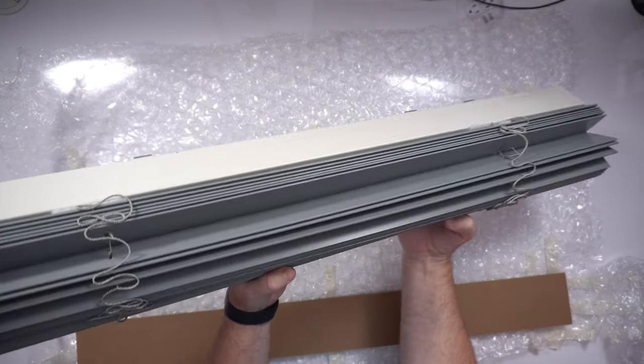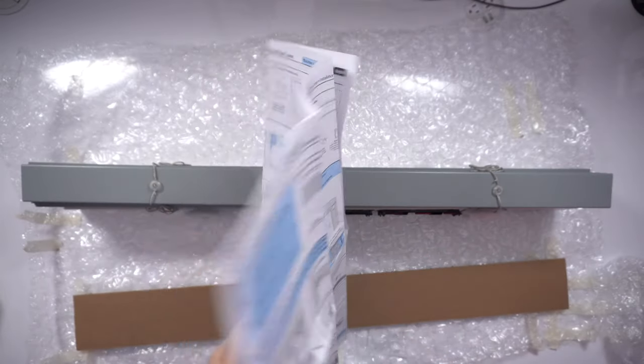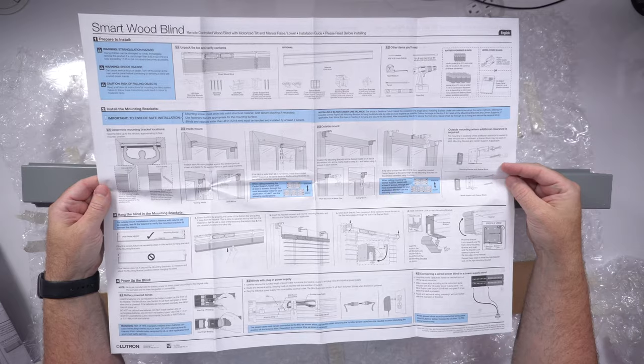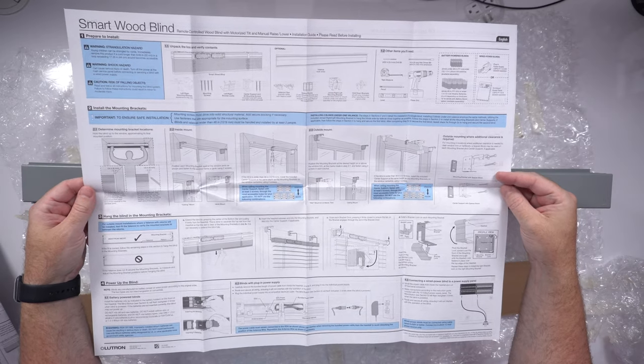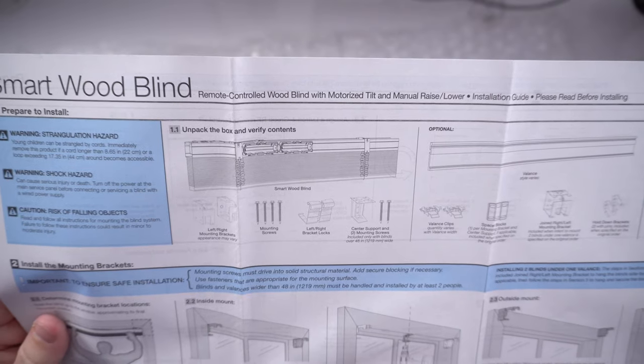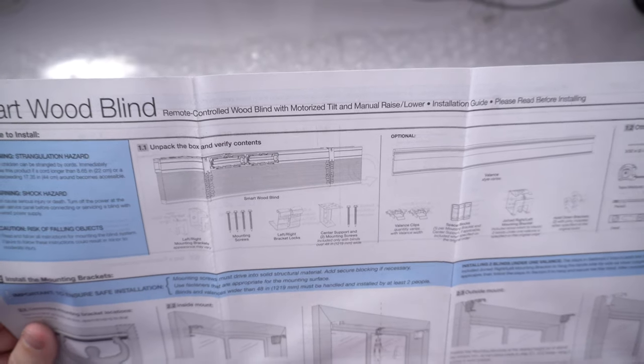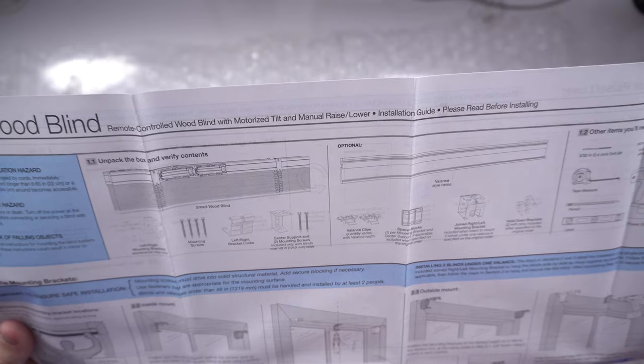And if you can see it on camera, that's what the color of the blind turned out to be — stone gray, and it does kind of fit the bill. The instructions are a large pamphlet in multiple languages. Contents should include the blind, left and right mounting brackets, mounting screws, left and right bracket locks, and a center support with screws only if you have a 48-inch or wider blind. Mine aren't 48 inches — the biggest I ordered was 30-something.